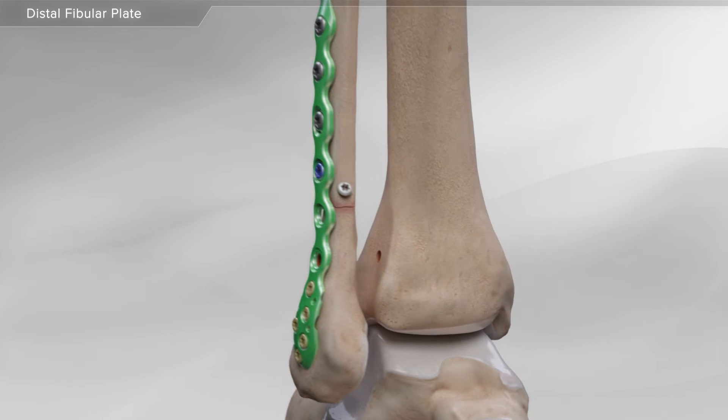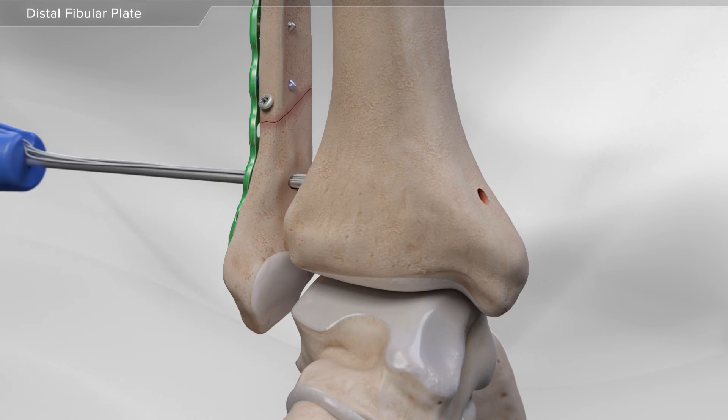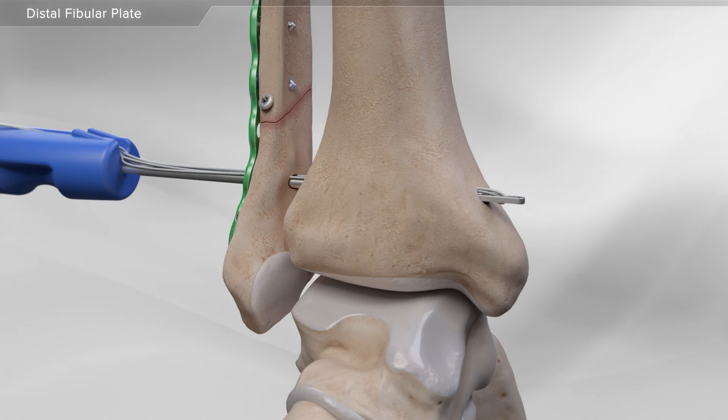After the ankle fracture has been fixed with the plate, your surgeon drills holes in both the fibula and the tibia, just above the ankle joint. Next, the tightrope XP implant is inserted through the holes until it reaches the other side. Then,